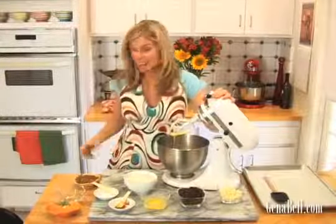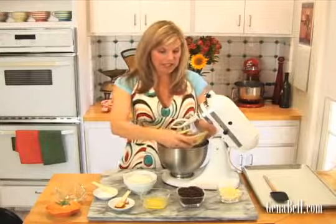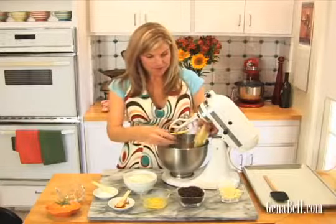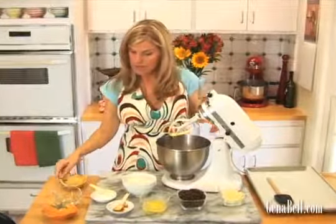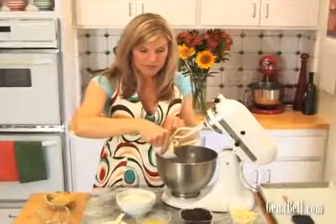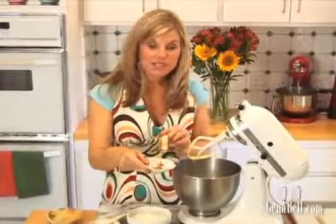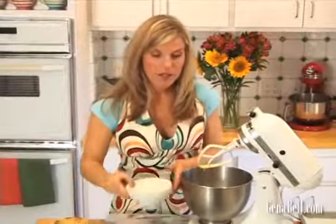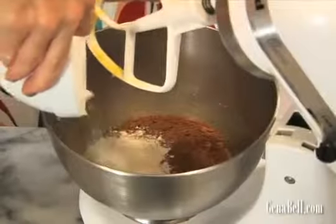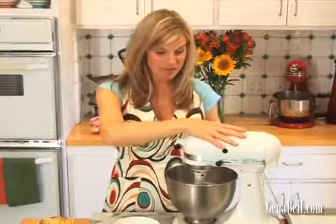Next we're going to add all of our dry ingredients. Our half a cup of cocoa powder, our two teaspoons of baking powder, our half a teaspoon of cinnamon, and our one and a half cups of flour. We're going to mix that about one more minute until it's all together.